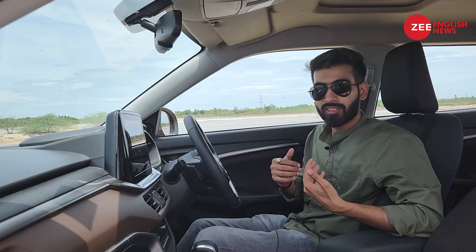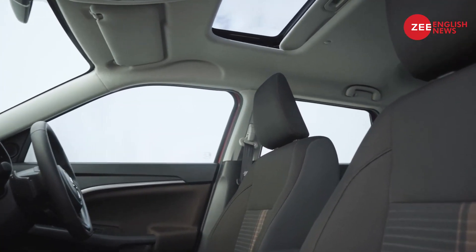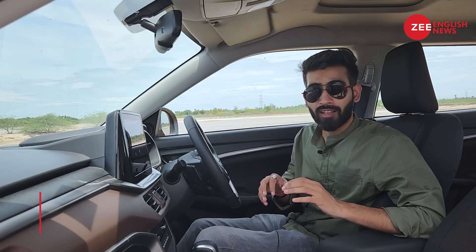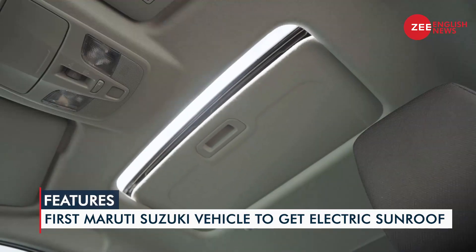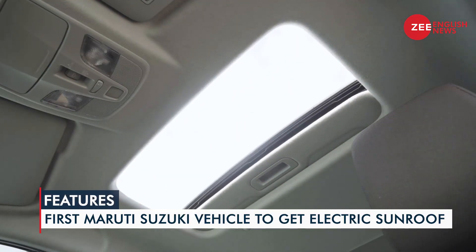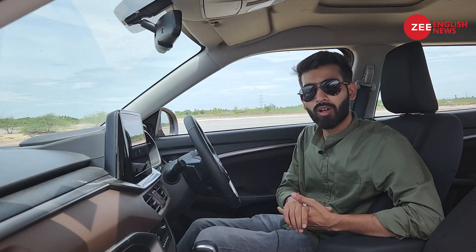The Brezza has always been a comfortable car with supportive seats and good space, and that continues on the new one. Maruti has added an electronic sunroof, making it more new-age friendly. There's also a six-speaker Arkamys sound system that uplifts the overall ambience of the cabin.